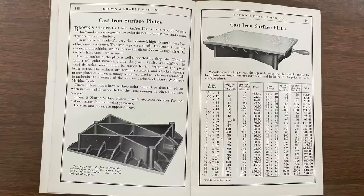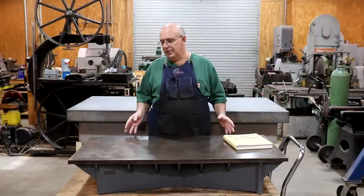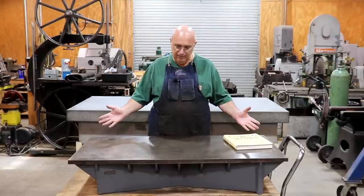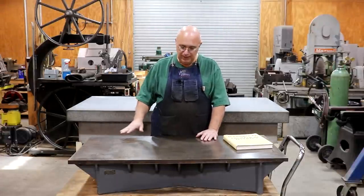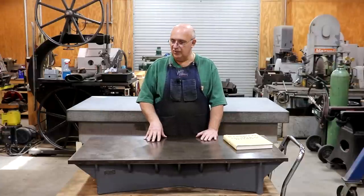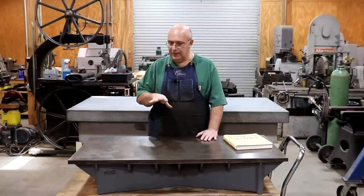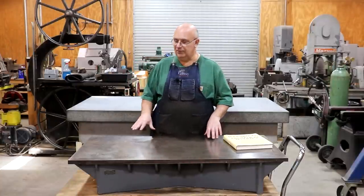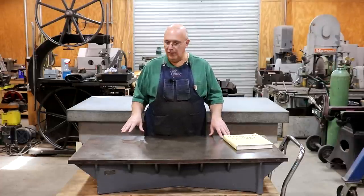It was easy to find these things in big shops — four foot by eight foot, even bigger than that. They were cast iron, usually surfaced on a metal planer, and then scraped flat against another surface plate. In some cases they may also have been lapped, similar to how you would lap a granite surface plate, to get that final accuracy, but most of them were just scraped.